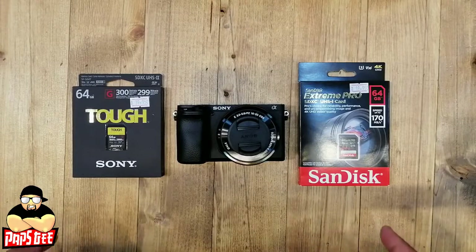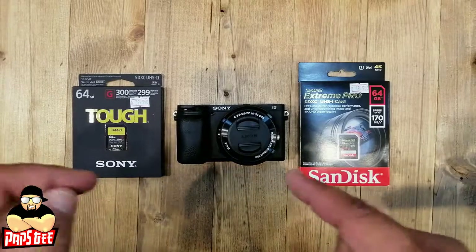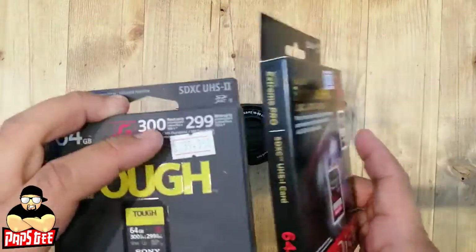Hello guys, welcome back to my vlog. Right now what we have over here are accessories that you could use on your Sony a6400. The most important thing is the memory card, and we have two brands of memory cards.